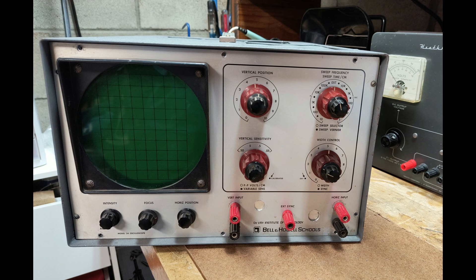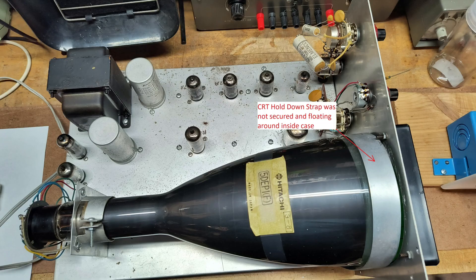When I received this O-scope, it had something rattling around inside of its case. Once I removed the cover, I discovered that the curved CRT hold-down bracket was floating around inside the case. In this picture, you can see the bracket I am referring to. I was very surprised that the CRT did not get broken during shipping.